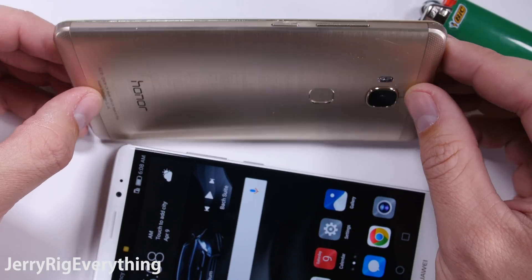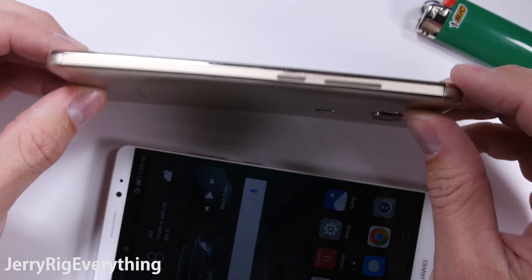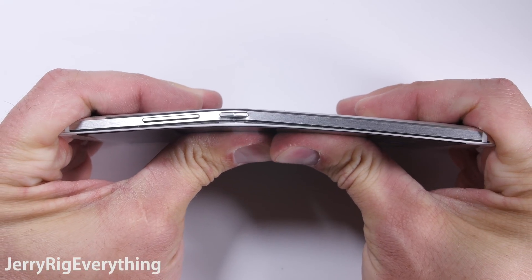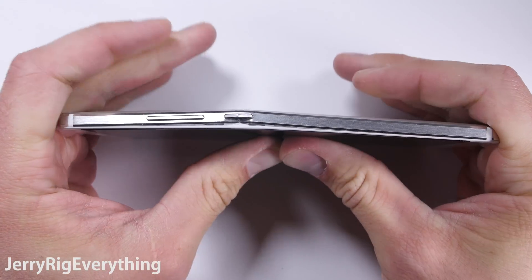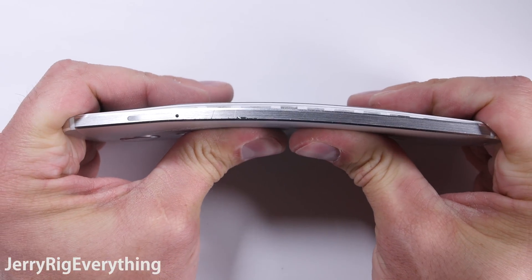On to the bend test. I did this test previously on Huawei's budget phone, the Honor 5X, and the 5X passed just fine with only a kink near the power button that I had to bend back into place. Let's see what happens with the Mate 8. When I push from the screen side of the phone, you can see the aluminum frame buckle near the power button just a bit, just like with the Honor 5X, but the phone does not break.